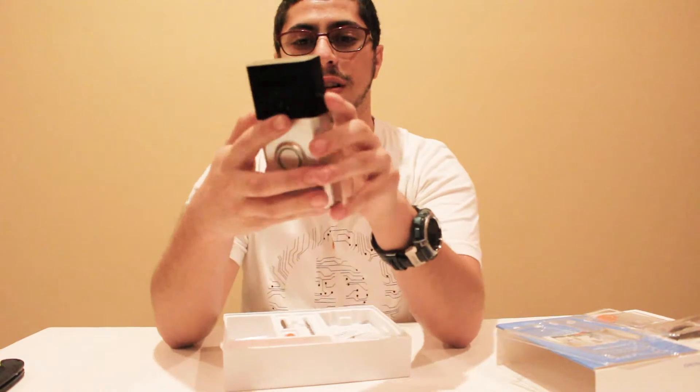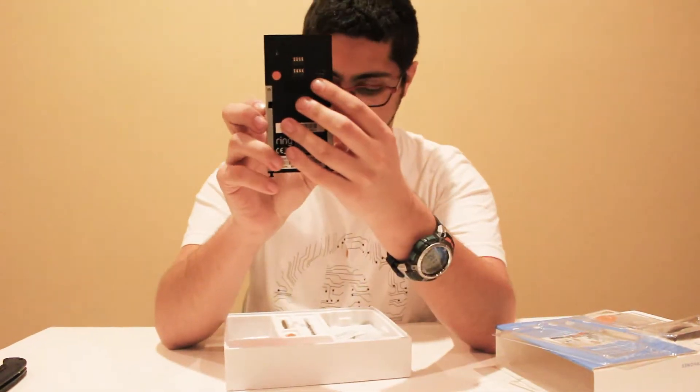So this is the doorbell. It's got a nice bit of weight to it, and on the back it has a port to charge.